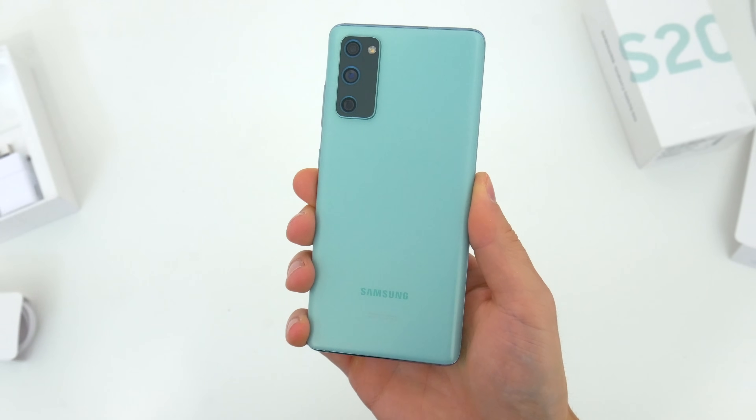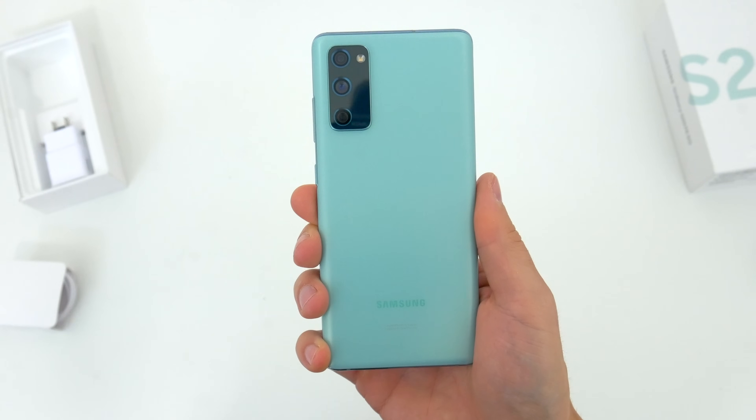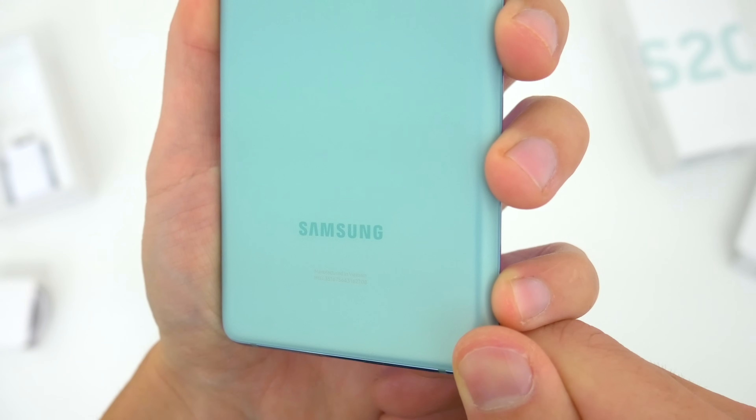Around back, the FE has a plastic rear cover. Samsung calls it glastic like they always do. It's a matte finish that's made to sort of mimic frosted glass, even though it's not.